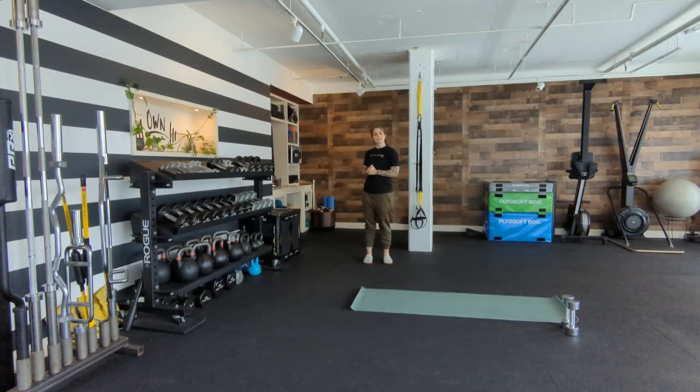Hey peeps, Shay with Unhealth and Strength, and today we're doing AC2, a client-designed workout. One of the people I'm working with is doing home workouts as well, and this is going to help complement their running.